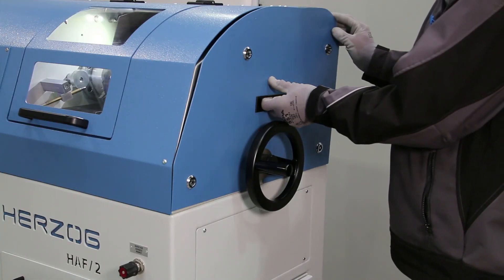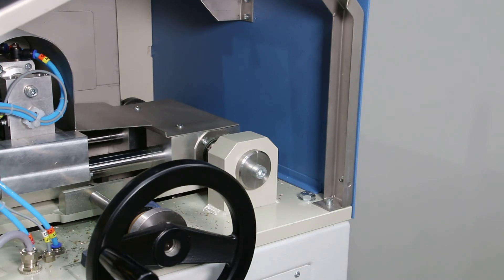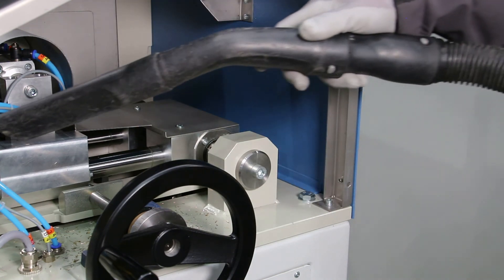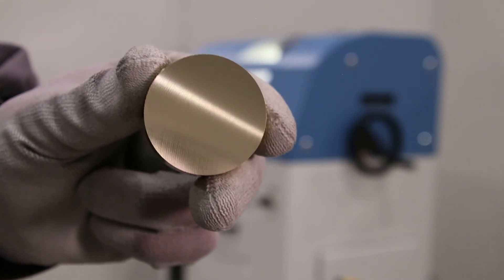The side cover can be removed in just a few simple steps, and the machine room is freely accessible for cleaning and maintenance tasks. The HAF2 is the first choice for semi-automatic preparation of quality control samples in the non-ferrous industry.